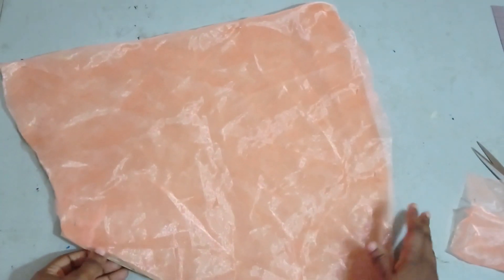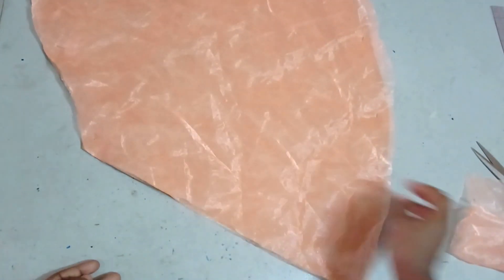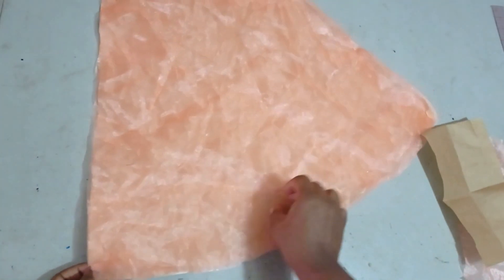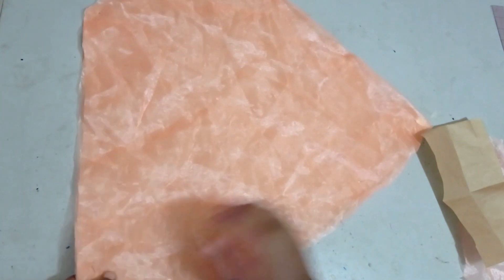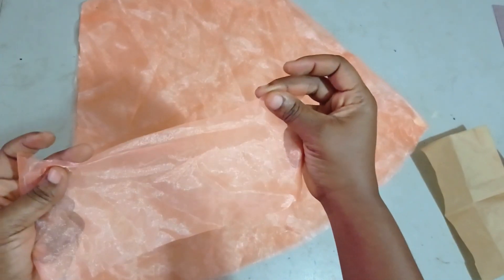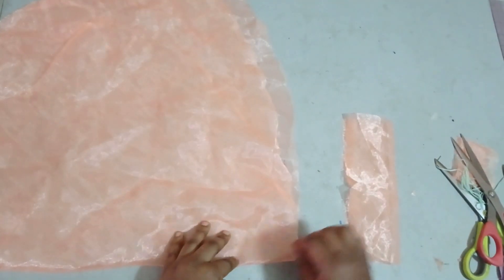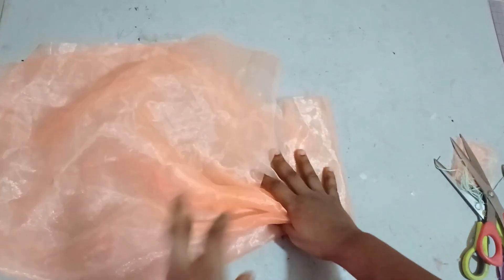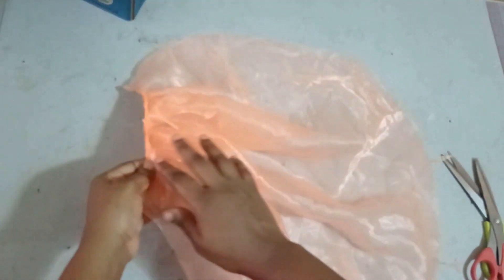I've cut this on my fabric — I'm using an organza fabric, though you can use any fabric of your choice. This is the main sleeve and this is my cuff. I'm going to remove this and then gather all of the hemline to fit into this small cuff.